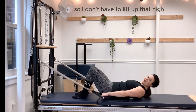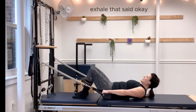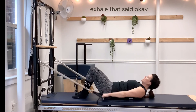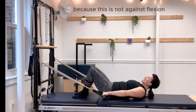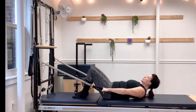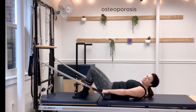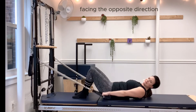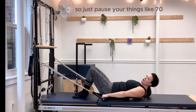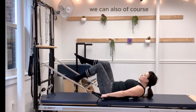I don't have to lift up that high and I feel it right away because we do have some load here. Speaking of load with flexion — because this is not against the flexion — you can do this with somebody who has osteoporosis or osteopenia. You wouldn't be able to do it facing the opposite direction.